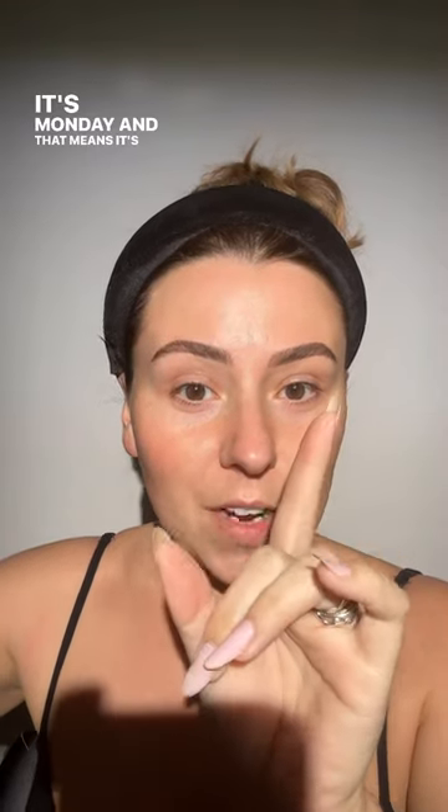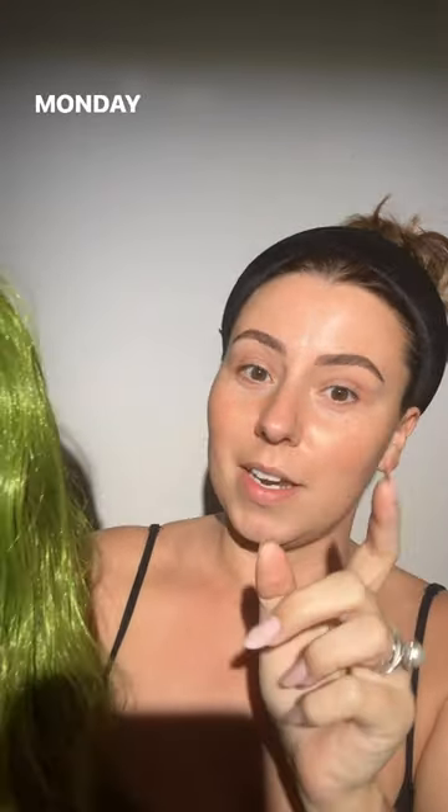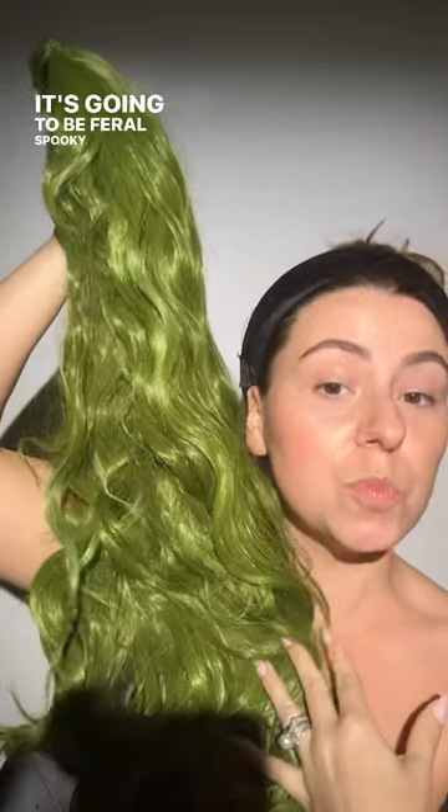It's Monday, and that means it's Feral Monday, but it's also Monday in October, so it's going to be Feral Spooky Monday. I'm going to do a Halloween look today, and then I might do another one tomorrow. Today we're going to do Beetlejuice.